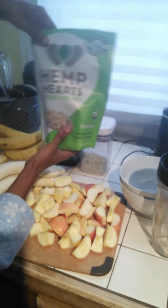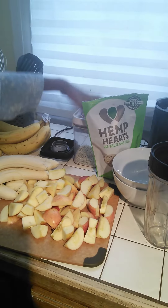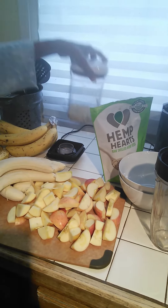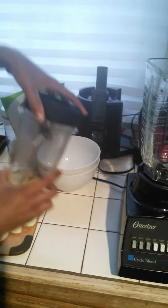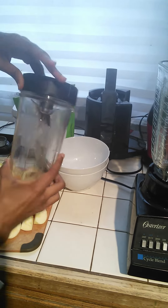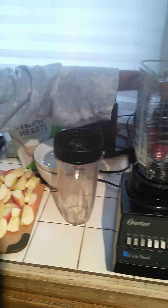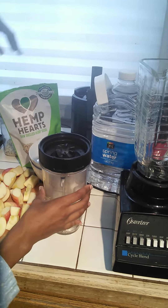We use hemp hearts. Normally we get it in bulk, but they haven't been having it in bulk. We use hemp seeds and water. We put it in the Nutri Ninja because it's small, so it just gets easier to blend together. We use spring water — I don't know if you can see it, but it's the spring water right here.